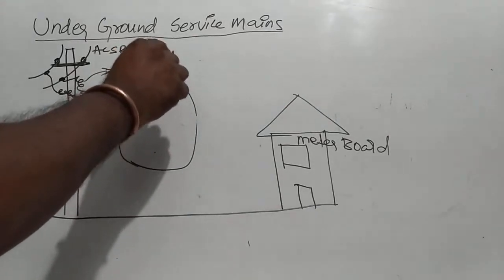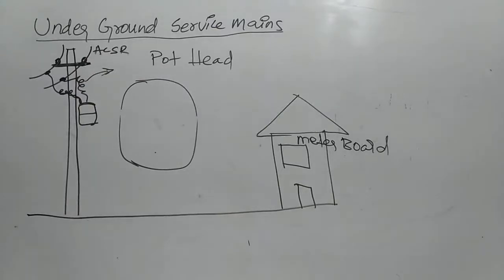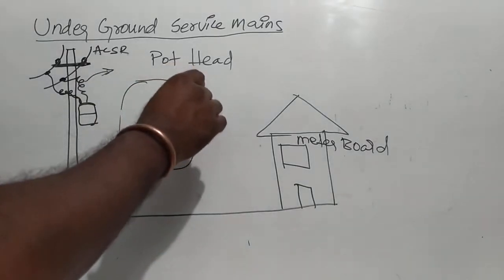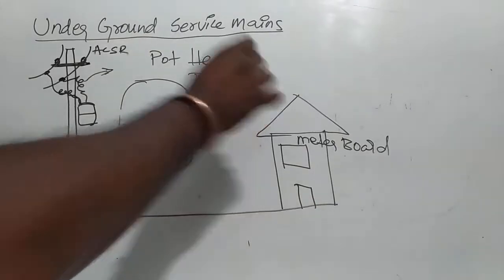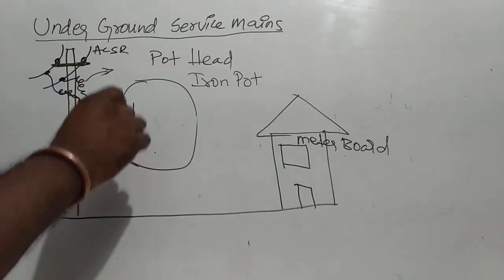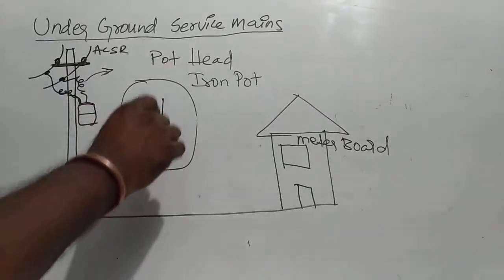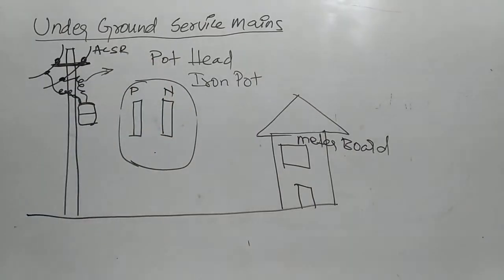So it's a pot head. Pot head — or iron pot. You can call it iron pot as well. Pot head: 2 bars single phase is 2 bar, one phase is neutral, three phase is 3 bar plus neutral.